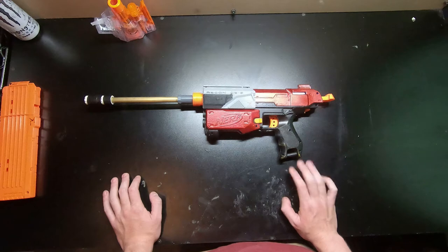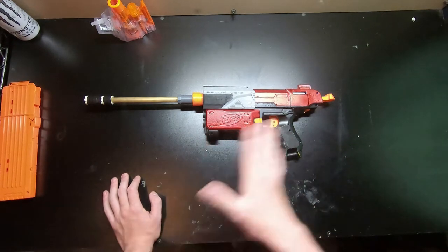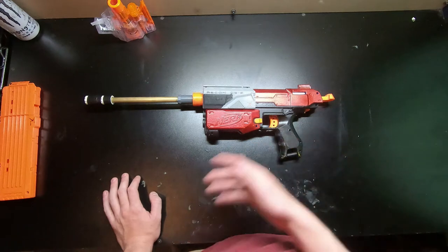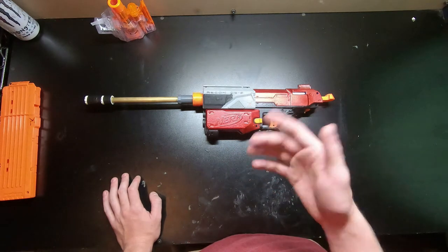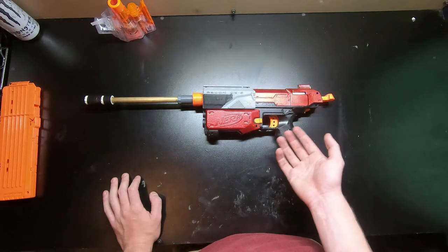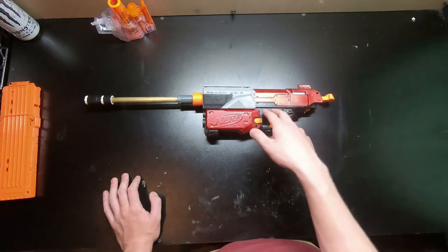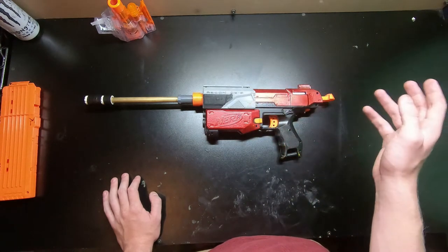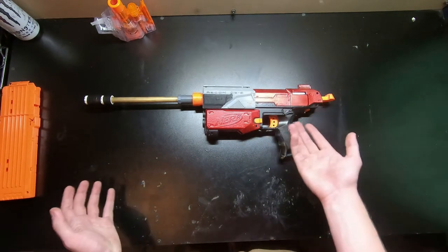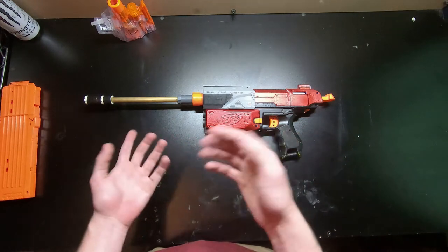I made this blaster back before anyone was hitting 200 fps out of retaliator internals. At the time, Chris was hitting about 200 with his crimson recon that had a baron plunder tube and a 62 Helman spring, but he was literally the only person that had done that.